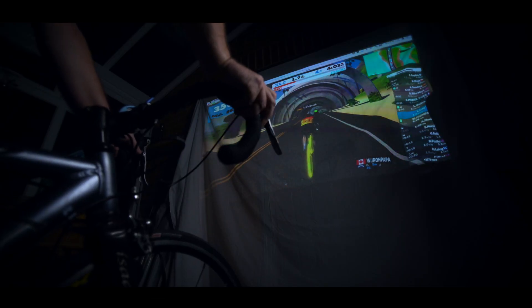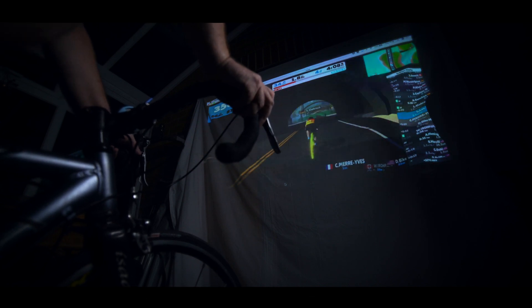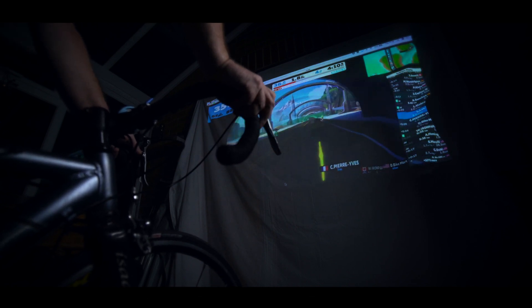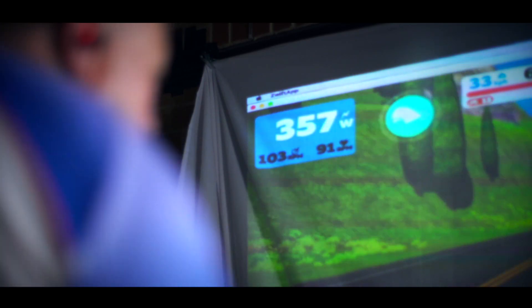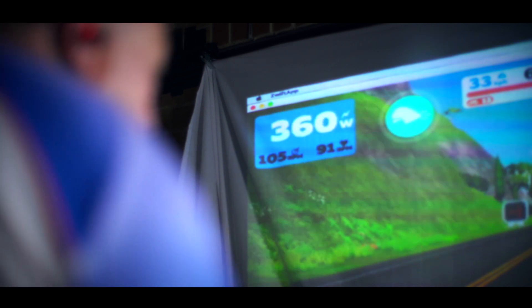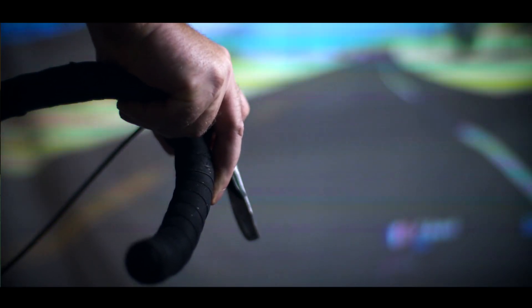So too was riding under bridges and through tunnels when they were going over my head. Overtaking and being overtaken by other riders was also very realistic and I found myself focusing much more on trying to catch riders up and sitting on wheels. I was even trying to lean into corners. What an idiot.